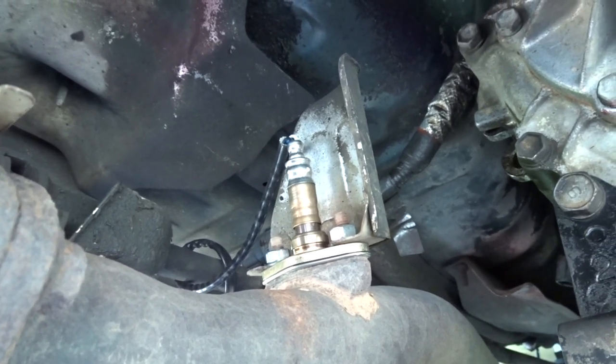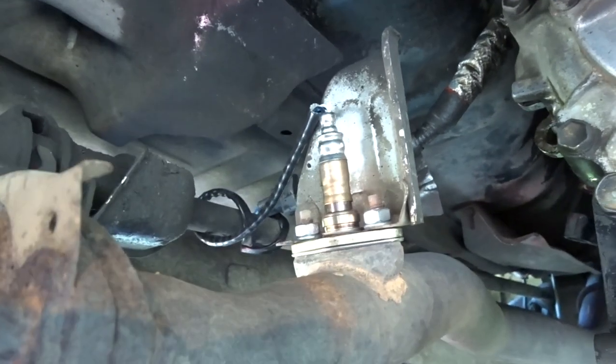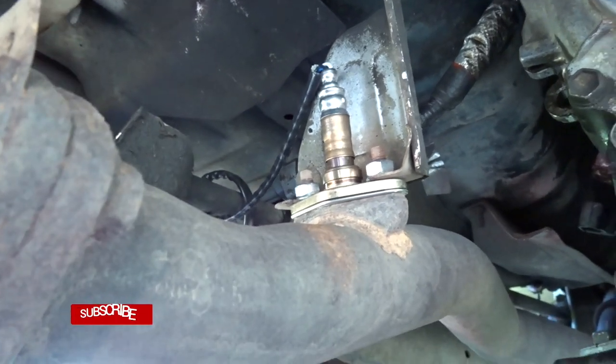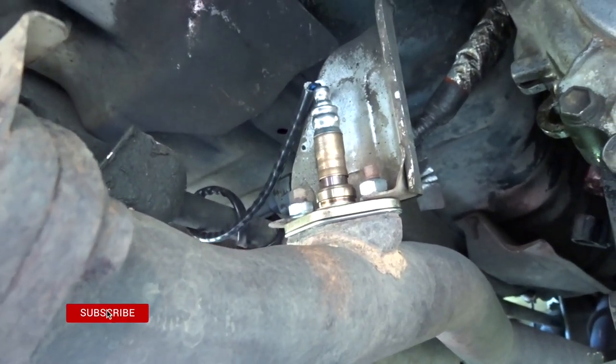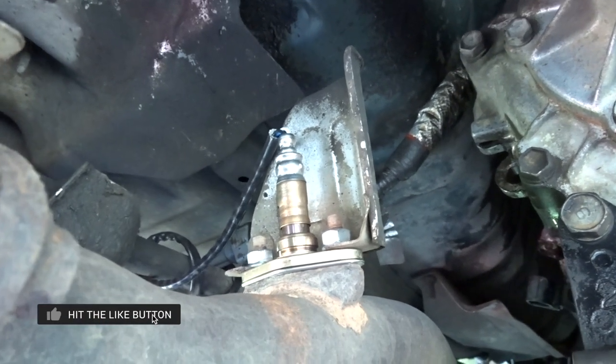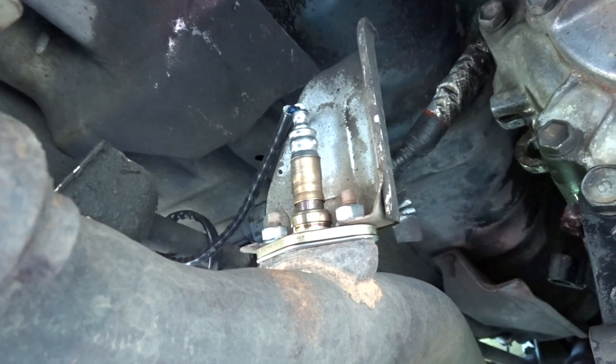Or if you have crappy gas mileage, having a new O2 sensor will actually help you improve that too. It helps improve a lot of stuff. So just go ahead and get yourself a new O2 sensor if you don't have a record of when it was replaced or if it's an old truck. Go ahead and swap it out, and make sure you take notes of when you install it and how many miles — it's always good to keep a record.